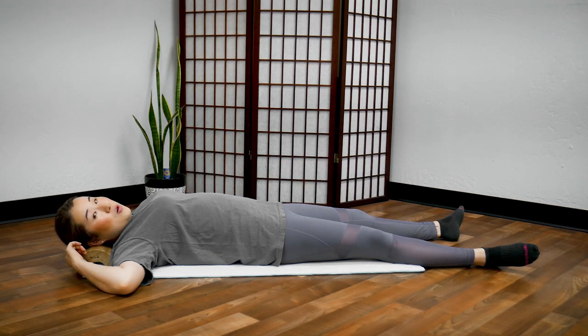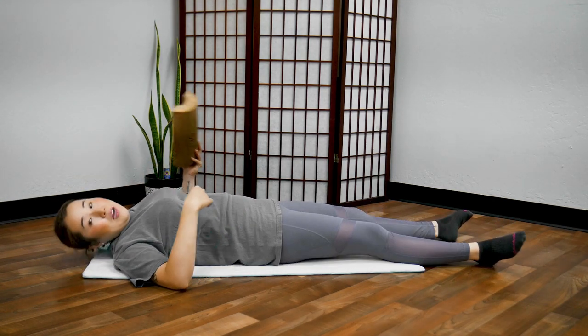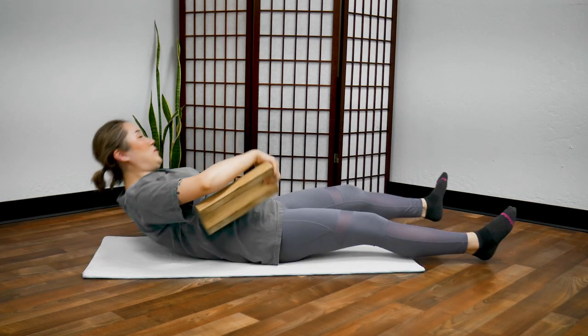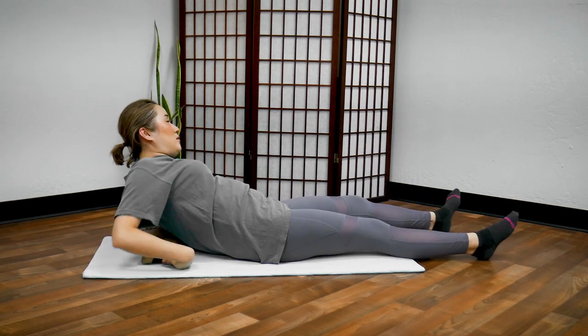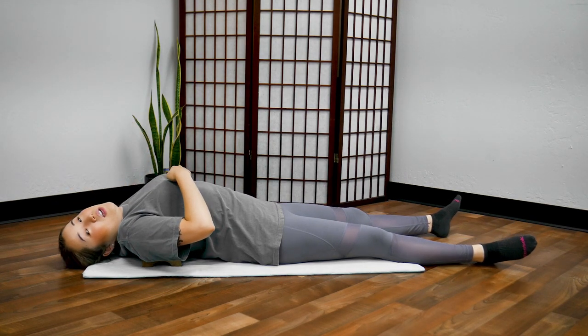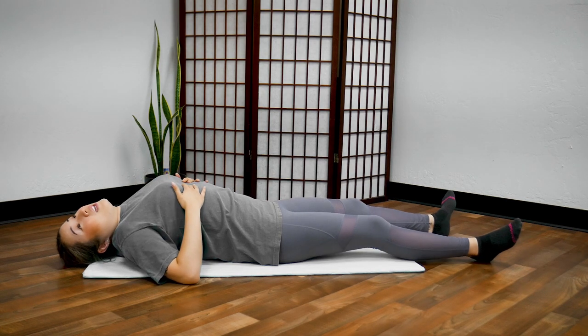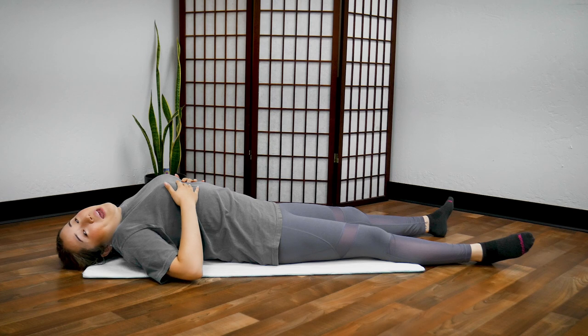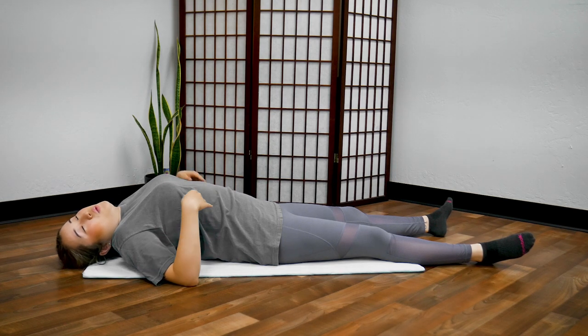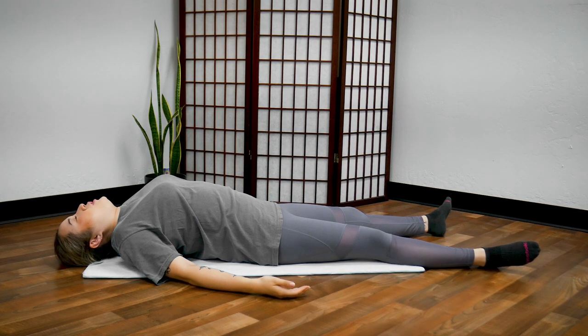Now place the wooden pillow down further — we're going to place it right behind your heart, so right behind the middle of your chest. A lot of people, if you have stress and blockage, when you put the wooden pillow here you will feel pain. Bring your arms to the side, lie down straight, and first just use your body weight to sink down into the wooden pillow.